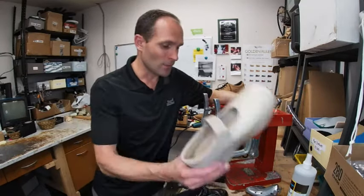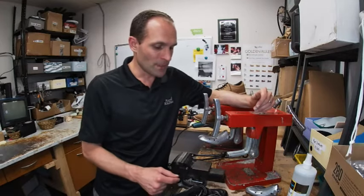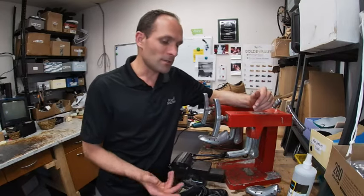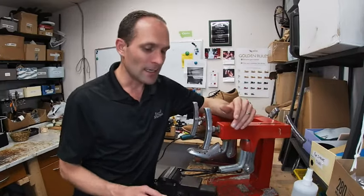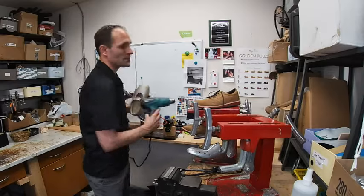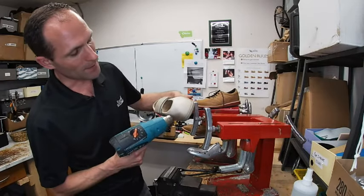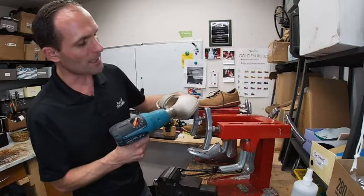Let's hop into the workshop and I'll show you how different materials are stretched. Certain flexible materials won't widen very well because they bounce back to their original state easily. The Pedors is an exception because this product is heat moldable. We can use a heat gun like this, moving it around the area in small circles to make sure the material doesn't start to burn, because holding it in one position will cause the material to deteriorate, shrink, and burn.